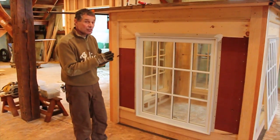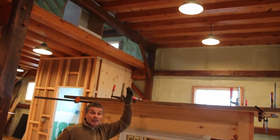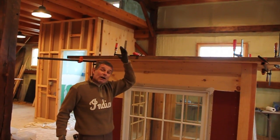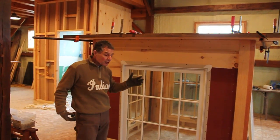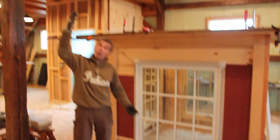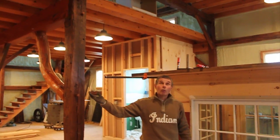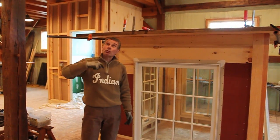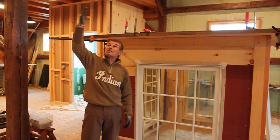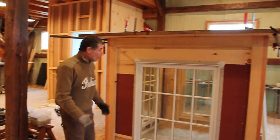The ceiling in this area of the barn — our classroom — is around 13 feet. I'm going to build the church steeple in this area. I wanted to make it 16 feet, but I don't have anywhere to build it and I don't want to work outside because it takes too long and I don't want it getting wet. So I'm going to build it as tall as I can in here and still be able to get it out the door.